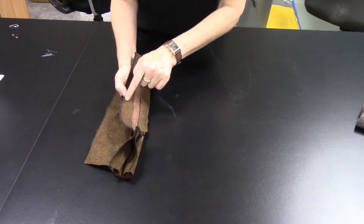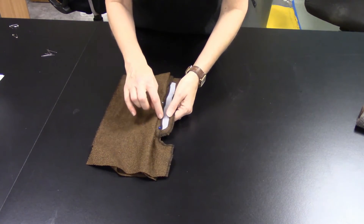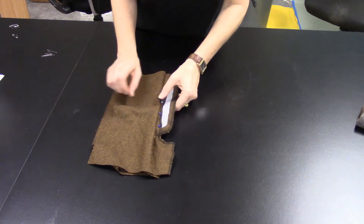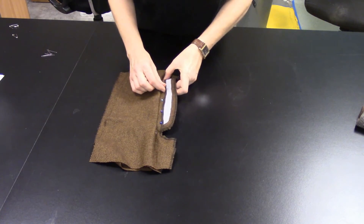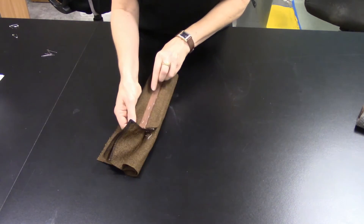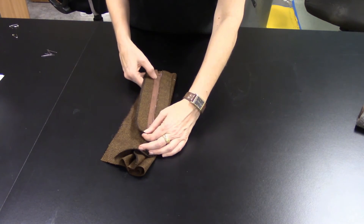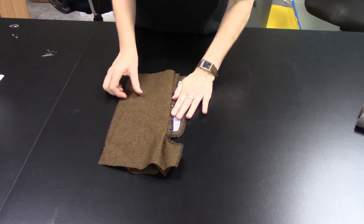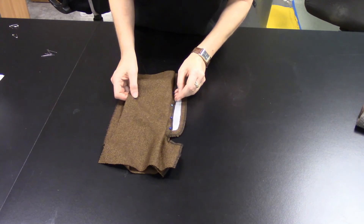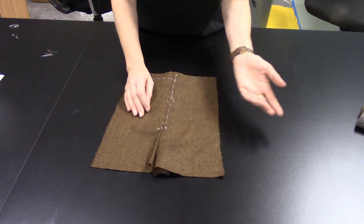Over on the other side, stitch the remaining side of the zipper to the fly facing. Pin it, making sure you're actually catching the zipper tape, and machine stitch that. Once machine stitched, those pins can come out.